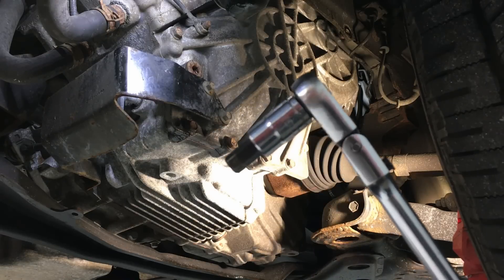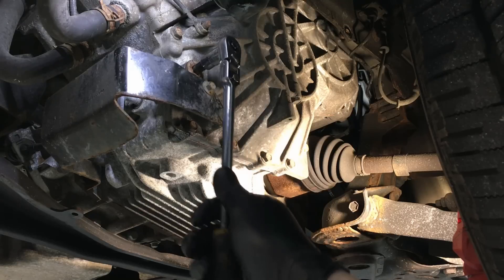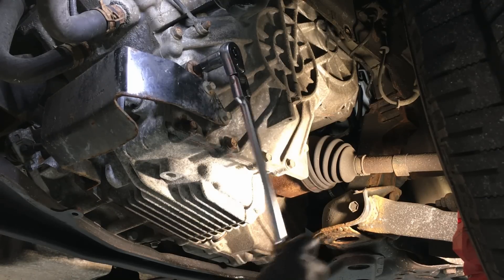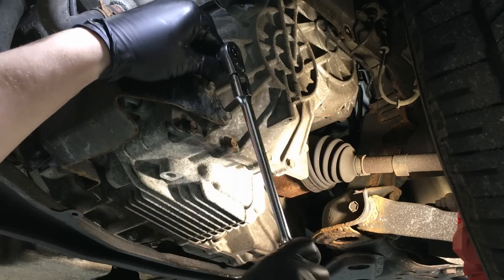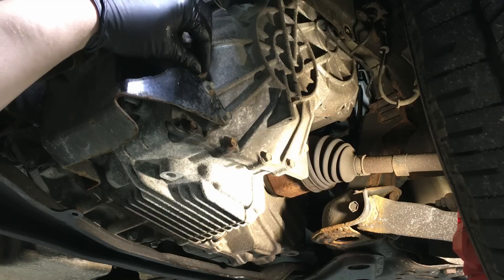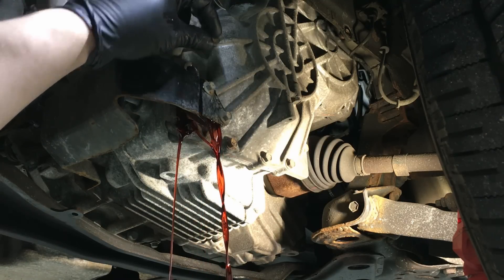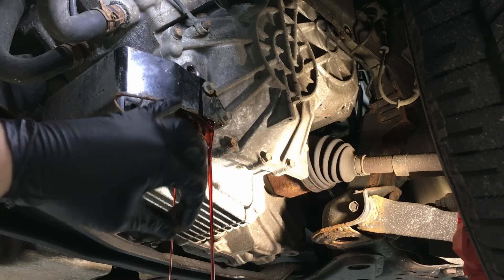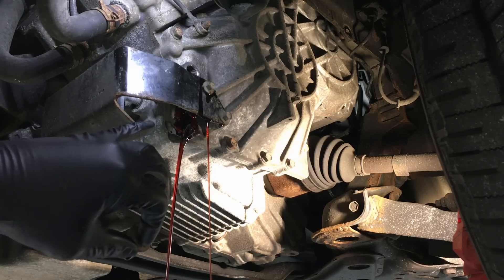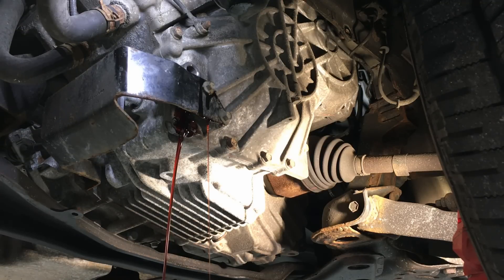What you're going to need is a 10mm hex — a 10mm allen — and that'll fit right into each one of these plugs. First, we're going to open the fill plug to get some air coming into the transmission. The fluid should be level with the bottom of the plug. The vehicle is level on the lift, so there should only be a slight dribble coming out — but we're getting more than that, which means it's overfilled.